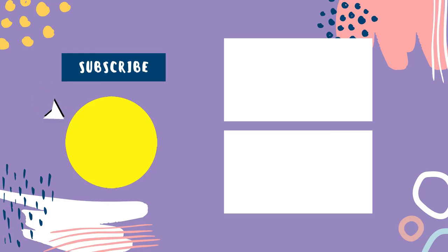That sums up today's video. We hope you enjoyed it, and if you did, please leave a like. If you're new here, hit that subscribe button. Until next time, have a great day!